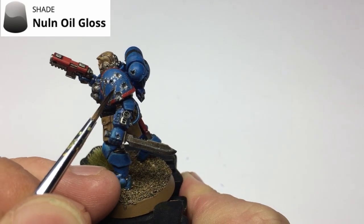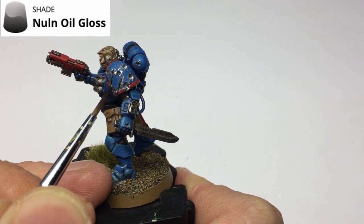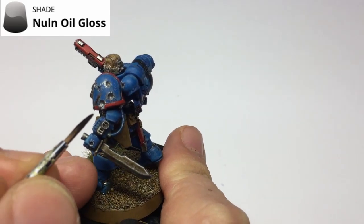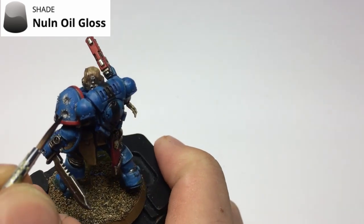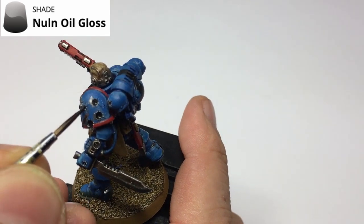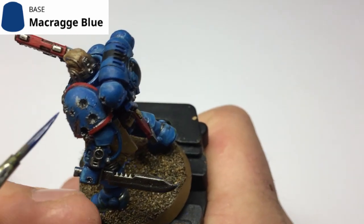The next step is to grab some Nuln Oil Gloss. We're using the gloss version because the silver is quite shiny and we want to keep those shiny aspects. This is going to add really nice shadows into the model where the pitting is from the bullet impacts. Just apply the Nuln Oil Gloss into all of these little crevices — the bullet holes and the gouges alike.